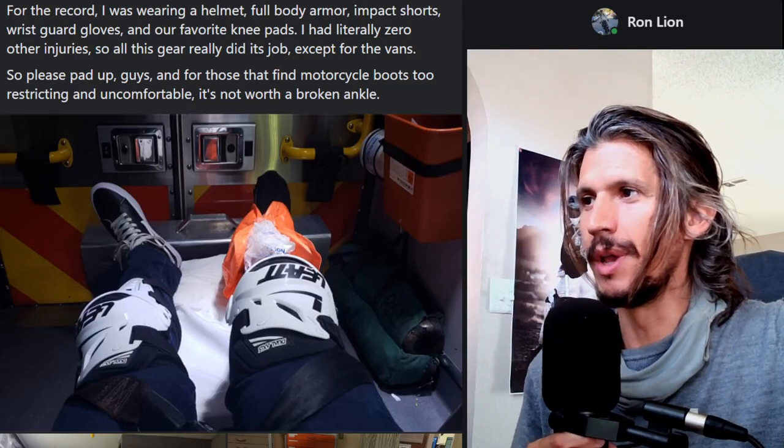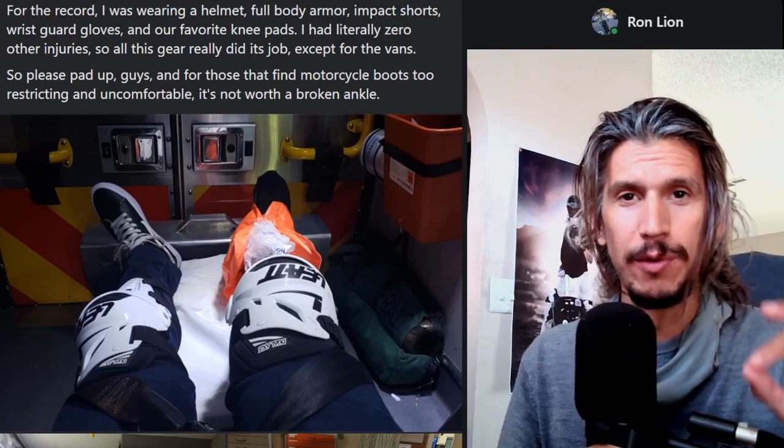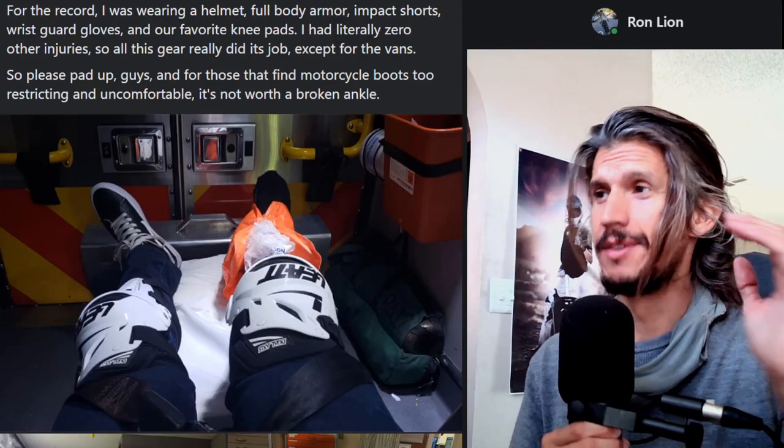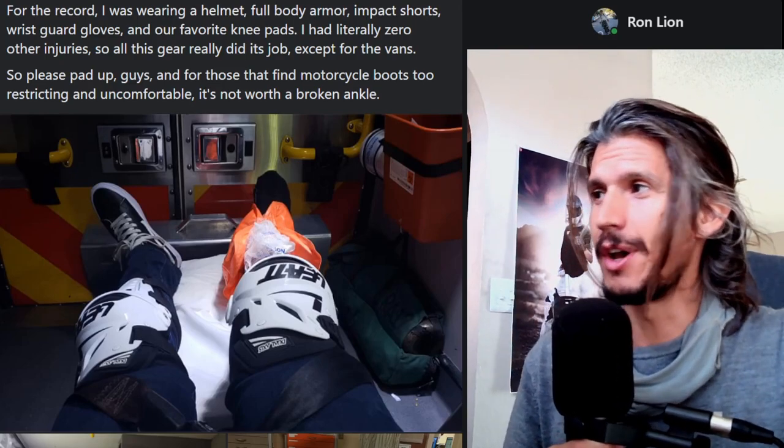Welcome to the Zen Zone. We have a safety gear meeting here. I'm going to go over some of my favorite safety gear and talk about some safety gear that you should absolutely have.